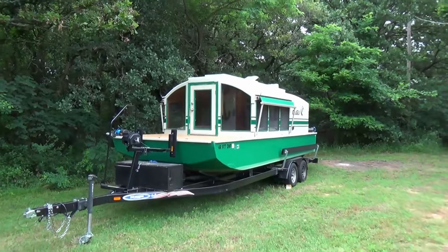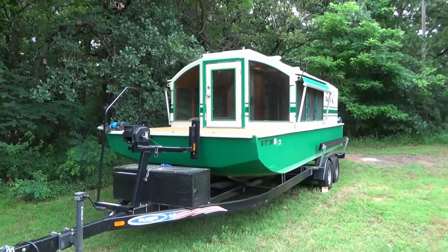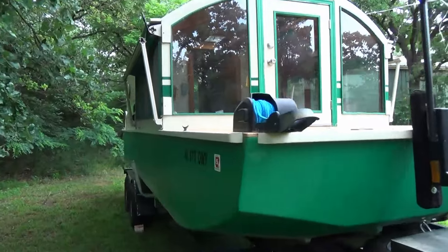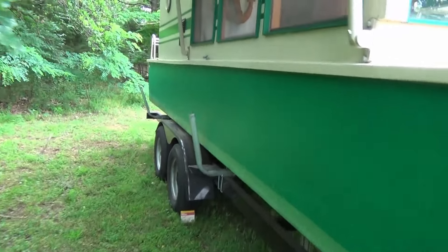Weather permitting, I am going to take the houseboat out on its maiden journey — at least for me. I'm going to run it through its paces, but before we do that I've got a repair to do.